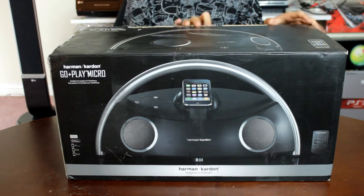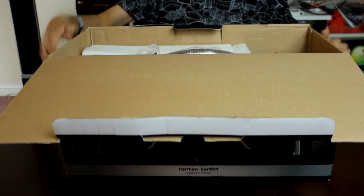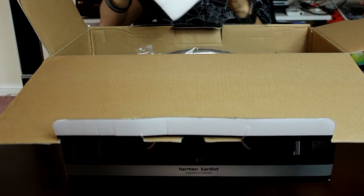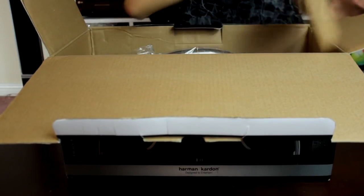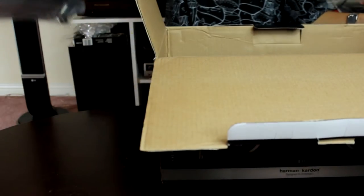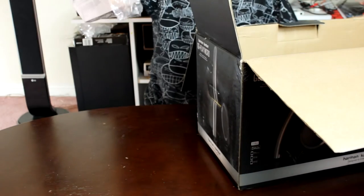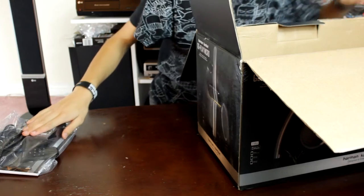Let's get this thing opened up. Here we see it packaged with soft foam — that's nice to see — and some cardboard. Here we have the unit itself; we'll put that aside for now. Here we have the package: there's the instructions, the remote, and the power brick because you can plug that in.